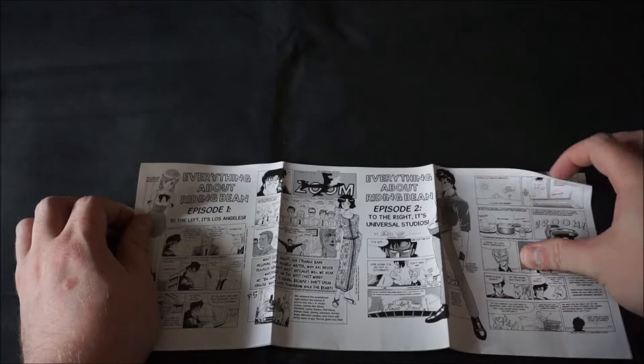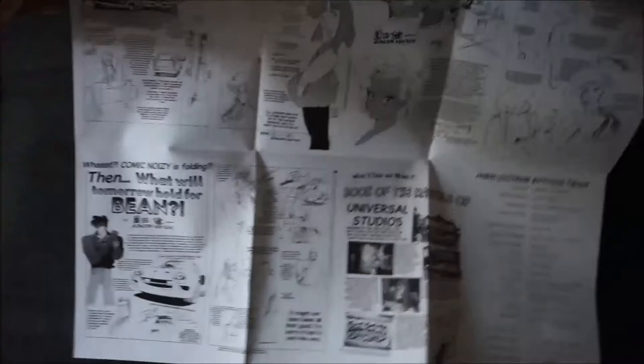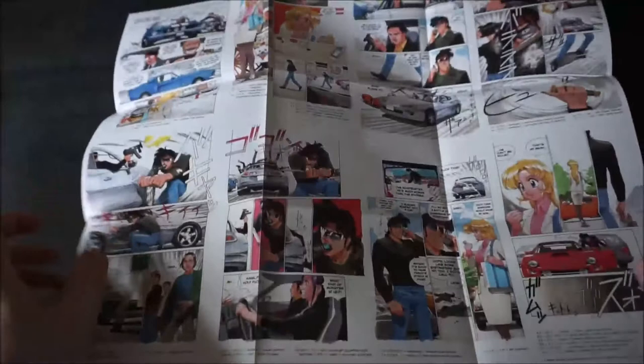Moving on to the other insert, we have a few little comic strips in black and white, plus some additional artwork. But the real highlight comes on the other side — this is a brand new manga, the first entry into this franchise in quite a while, drawn specifically for the Kickstarter by Kenichi Tsunoda himself.